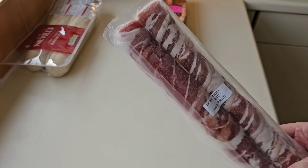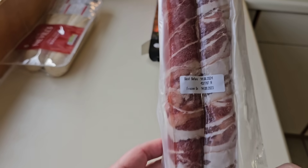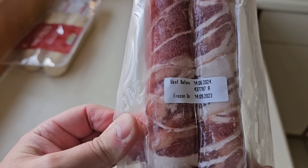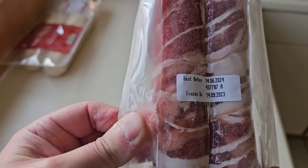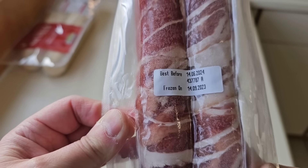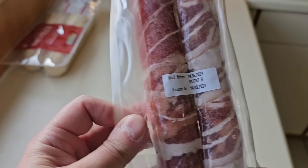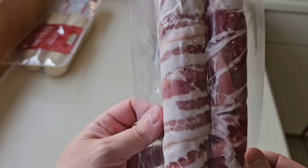I'm in, and that's what you get. These are very similar to those twisted ones — they were like this as well. There is a best before date of June 2024, and frozen on the 14th of September — that's when they were frozen. We're in November.